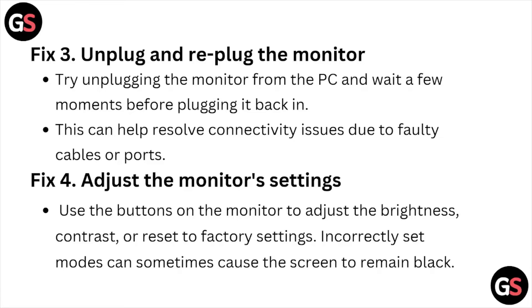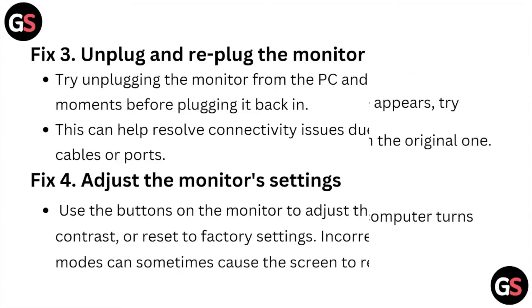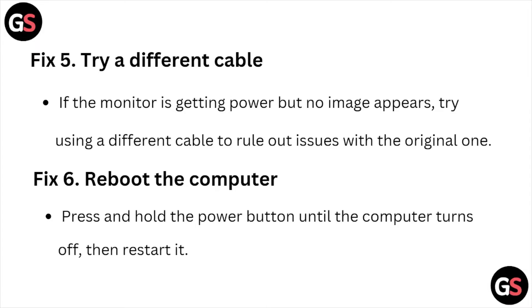Fix number four is adjust the monitor settings. Use the buttons on the monitor to adjust the brightness, contrast, or reset to factory settings. Incorrectly set modes can sometimes cause the screen to remain black.